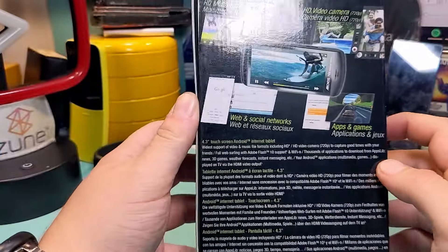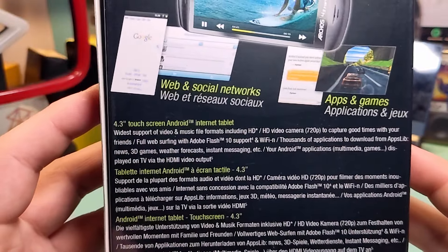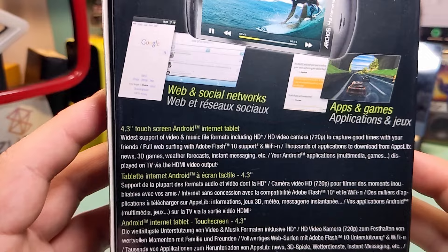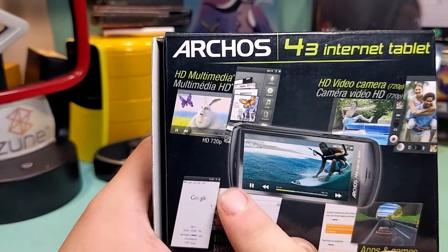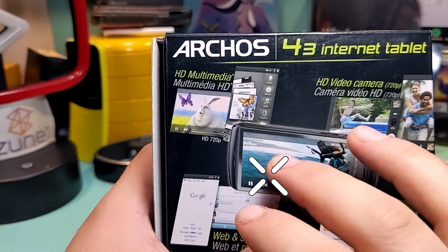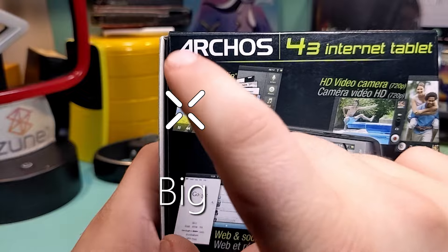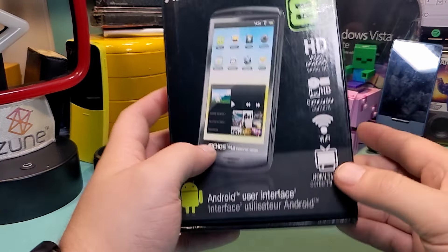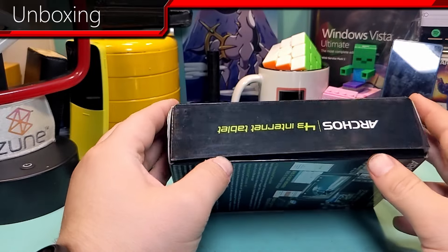On the back, it tells you what the thing does — you can read that if you want to. We'll go over what it does later, but this is the basics. Hey, look at that — if you've seen my previous videos on the Archos devices, you know Big Buck Bunny. We've seen that before. We've looked at the box; there's not a lot to it. Let's unbox it.